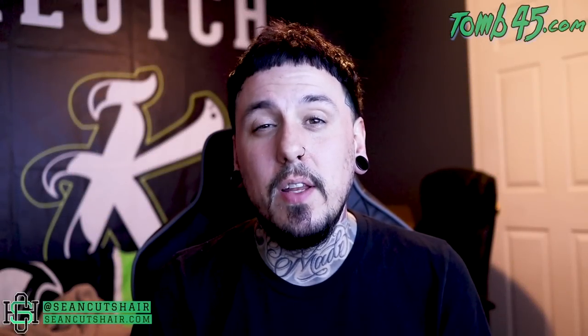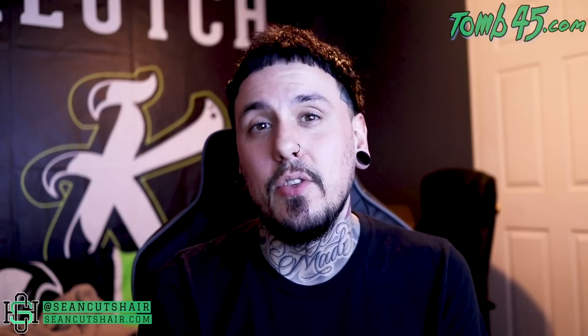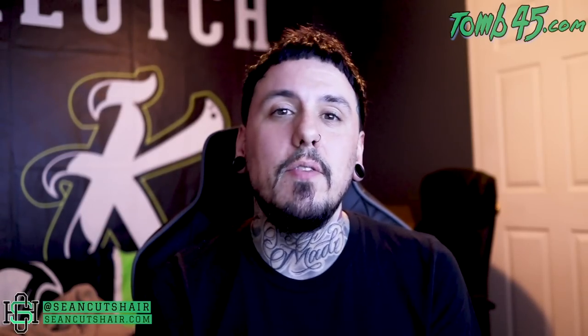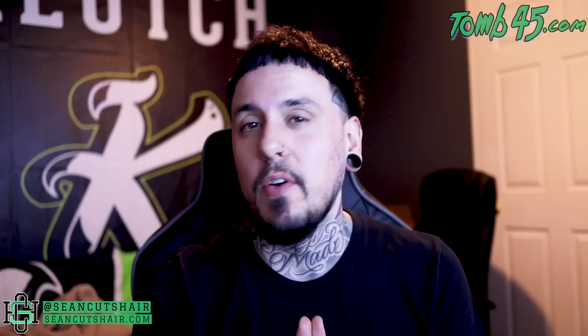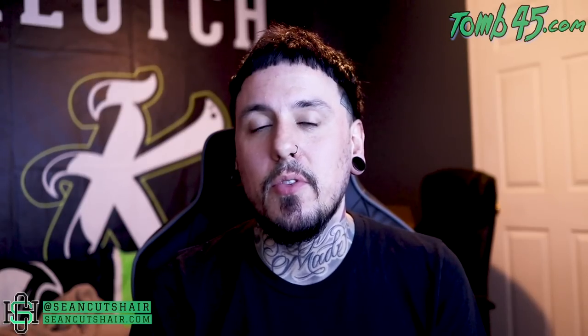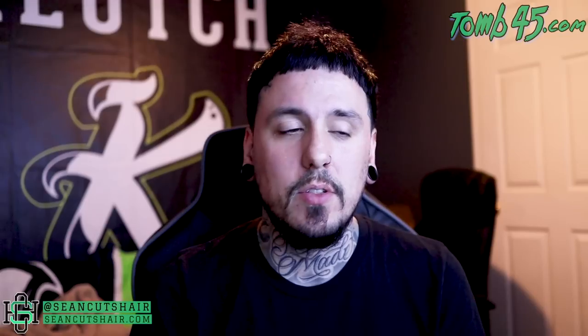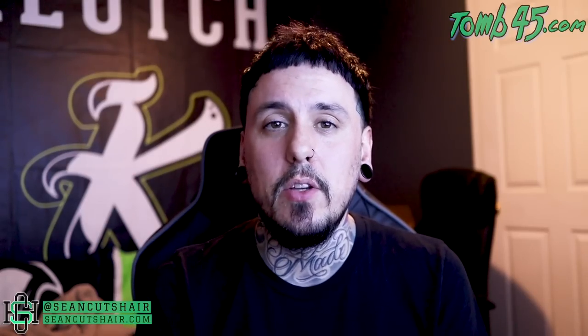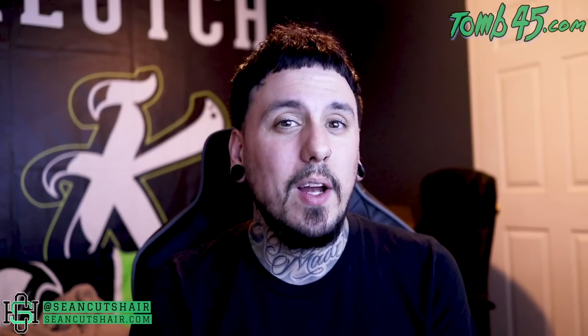Alright guys, so the trimmer video was a lot of fun. The clippers were a little bit more fun — I could do a whole haircut with them — but testing out these trimmers was definitely cool. If you guys didn't see the video of me buying the Wish trimmers, definitely go check it out. Super fun video. Got to try out four different trimmers from Wish, some around ten to twelve dollars, some up closer to twenty. I got clips of all of them being used. We're gonna start off with the Nova white trimmer.